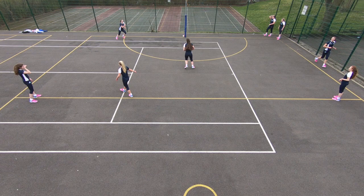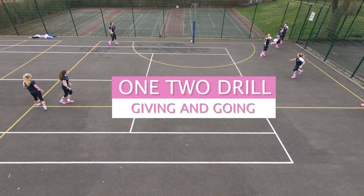And that's it, that's the one-two drill for giving and going. It's the most difficult one we've done so far, so let us know how you get on. If you like this video and would like to see more videos from my net, then please subscribe. If you want to know more about Myos Netball and Mizuno Netball, check out the social media links below. Thanks for watching.